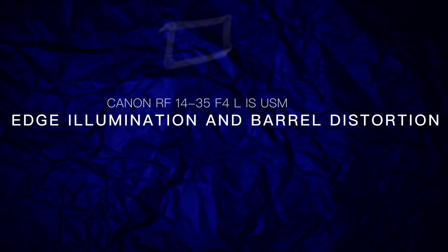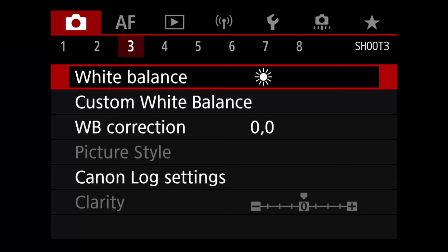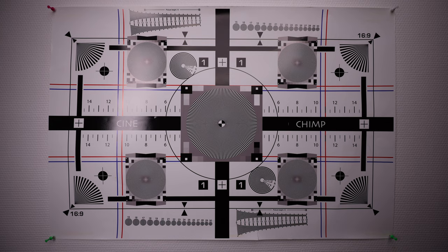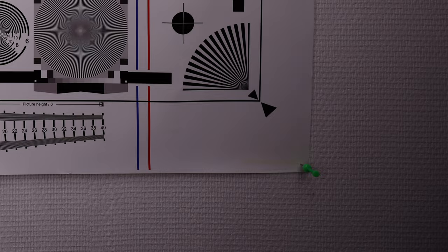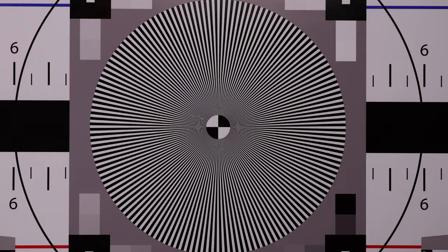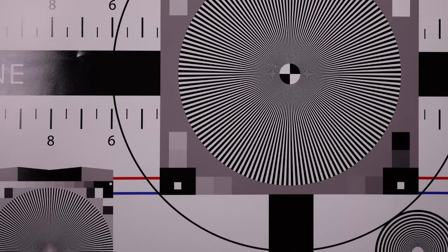Canon doesn't allow users in photo or video mode to turn off distortion correction. At 14mm the barrel distortion is pretty bad, and in the corners the amount of vignetting is undesirable — the extreme corners remain completely dark even if you stop the lens down to f11. Lens distortion only starts to straighten out around 24mm. At 35mm we start to see a bit of pincushion distortion, while vignetting is now mild even when wide open at f4.